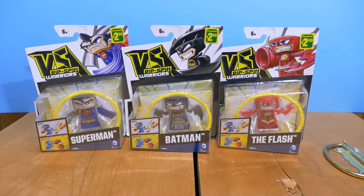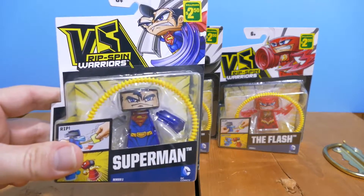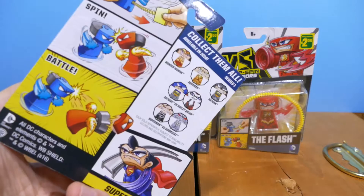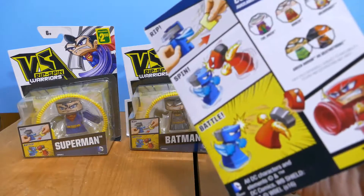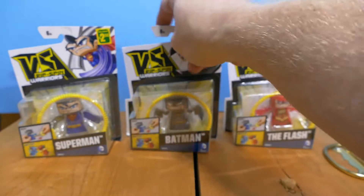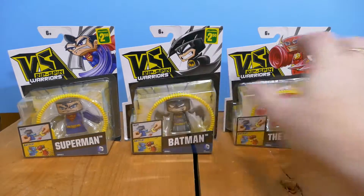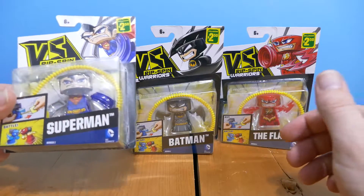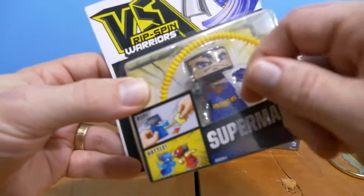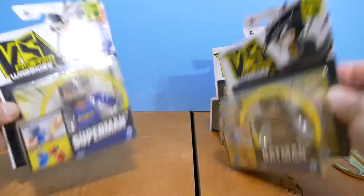These are the first things I found. They're called Versus Rip Spin Warriors. I don't even know what they are. I think it's kind of interesting that DC was like, yeah you guys can have a license to use our characters to sell to little kids. I think DC is aware that most of the people that buy their products are actually older folks like myself, and they're still trying to break into that kid market. They appear to be some sort of Beyblade-type thing where you yank on it and then go kind of head to head.